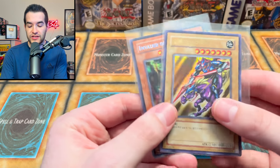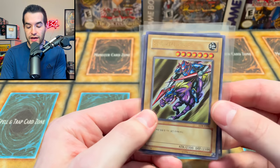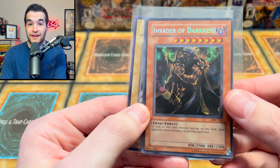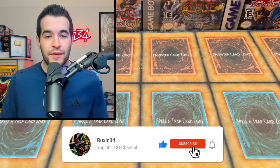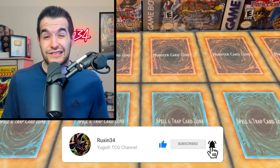But first we have a giveaway. I'll be giving away these two cards - these were sent by a viewer. We have a Korean Gaia and an original print Invader of Darkness secret rare. All you have to do is like this video, be subscribed, and let me know your favorite item in the mail.